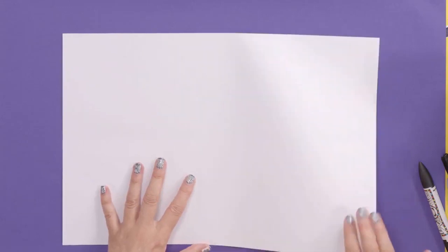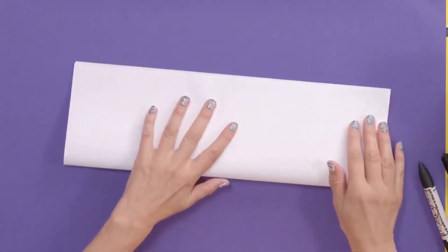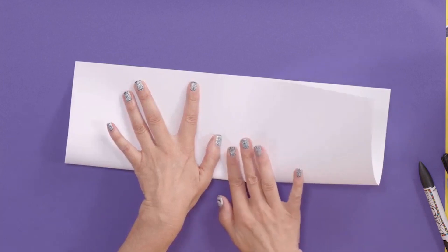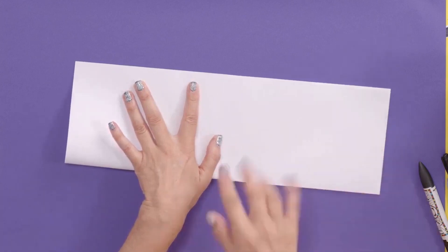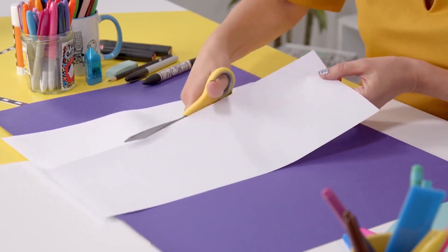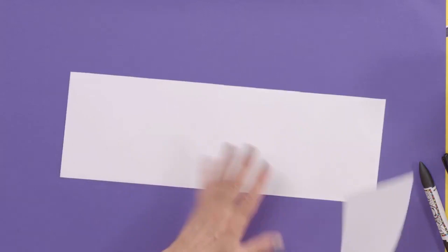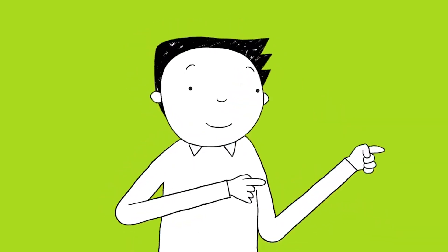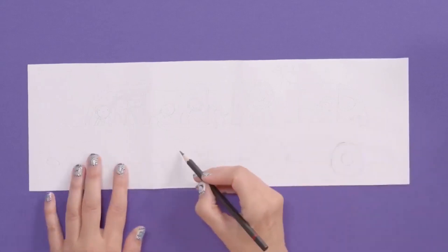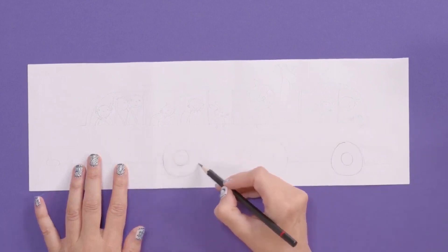Here's how to draw a short car that turns into a very long car with some surprising passengers. First thing you do: take your piece of paper and fold it in half lengthways, corner to corner, press down, and run your finger along the edge. Cut it in half — be careful with scissors, cut away from you. You only need one half; you can save the other for something else. Now I'm going to sketch out a design of a very long car that goes all the way from one side to the other, doing it very roughly to begin with.